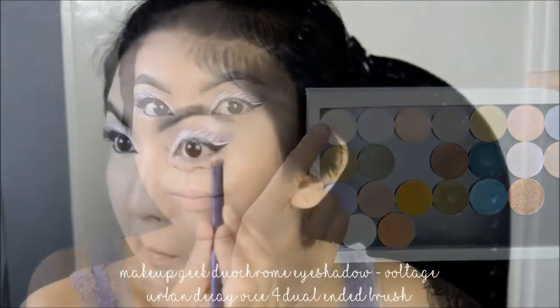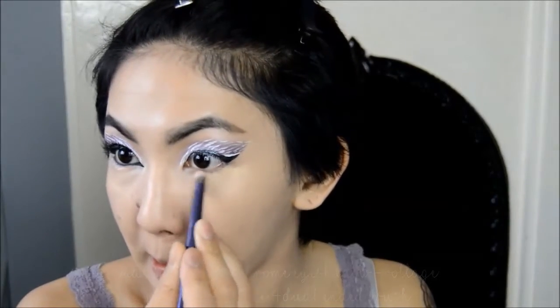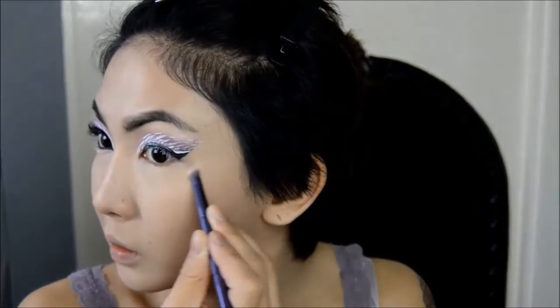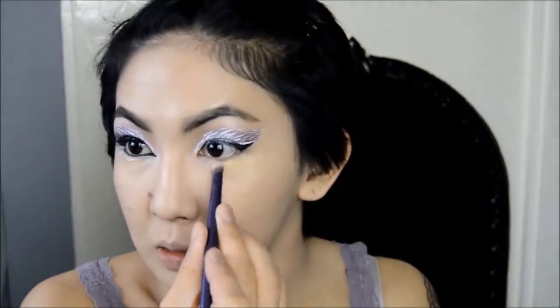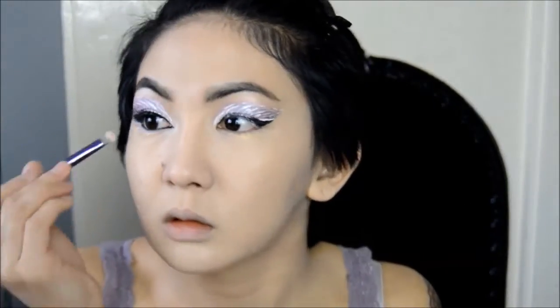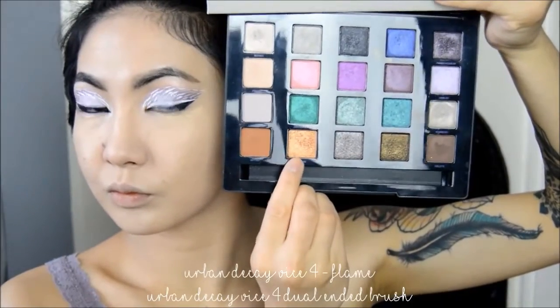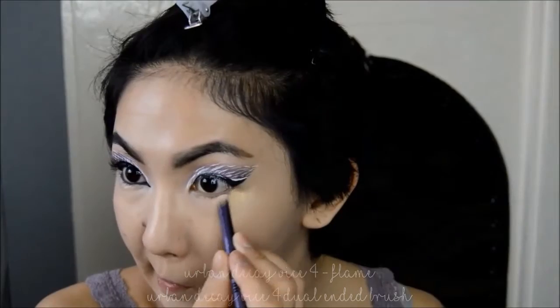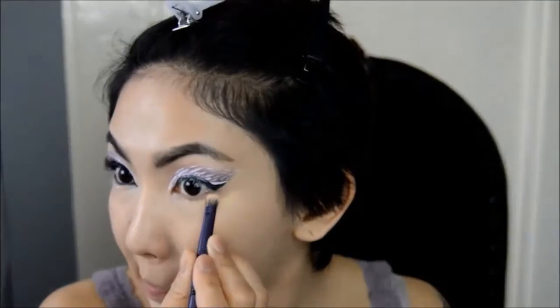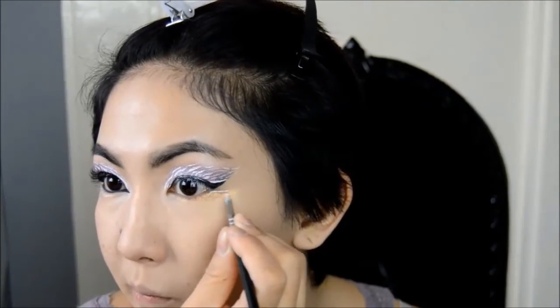And back to playing with colours, I'm taking this vanilla yellow duochrome eyeshadow and I'm applying it to the outer lower lash line and feathering it out. Then with a bright shimmery orange, I'm going to apply this closer to the lower lash line.